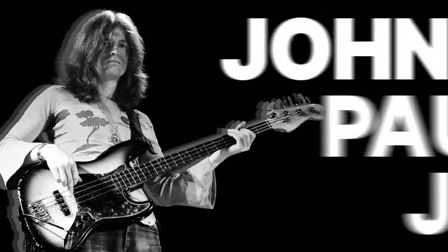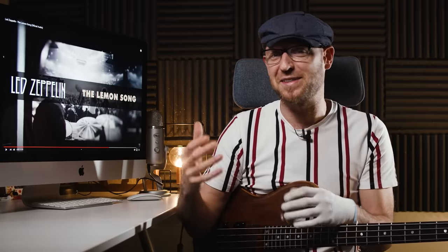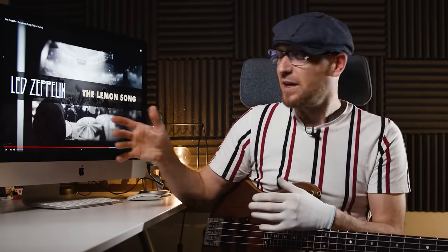Next up is John Paul Jones with Led Zeppelin, and this is 'Lemon Song' recorded in 1969. Right around this time John Paul Jones had been hugely influenced by James Jamerson, who was obviously churning out all of those great Motown albums and tracks. You can really hear that John Paul Jones is trying to cop that Jamerson-type approach, and I think this is fantastic — it's the first time you can really hear that old-school Jamerson tone applied in a rock context with Led Zeppelin.